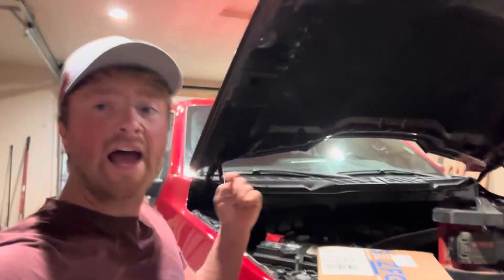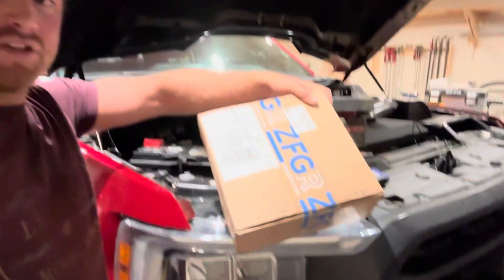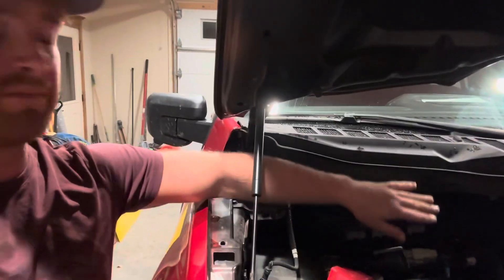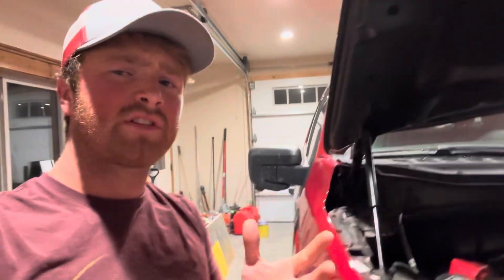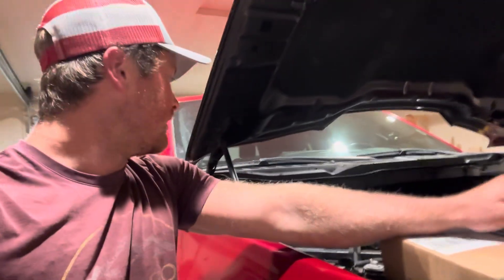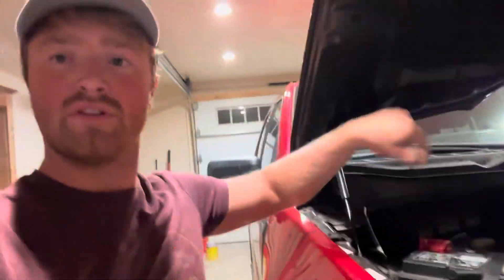Two hours later. All right guys, so literally hours later — that's not a joke. We have our box from ZFG Racing right here. This should be our new ECU. And right here we have everything we need to program this used ECU and basically put the stock tune on it. I'm going to be figuring this out as we go. So let's dive into it. Let's first start by opening this box and we'll also begin uninstalling the ECU and putting the new one in.